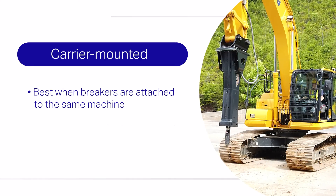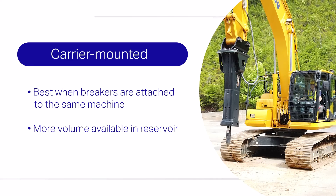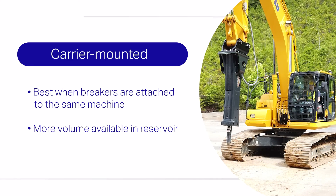Many carrier-mounted systems have the advantage of a larger reservoir of lubrication, which can help maximize uptime. On-carrier systems also work well when the breaker is always matched with the same carrier.